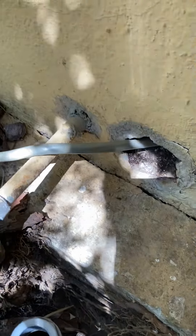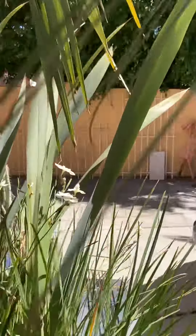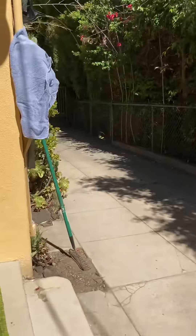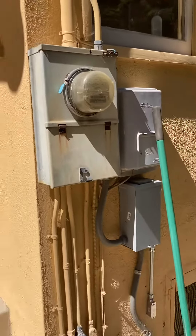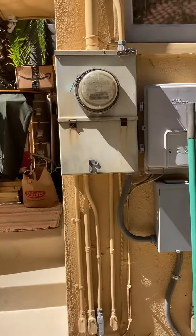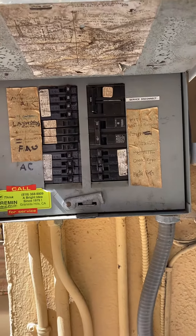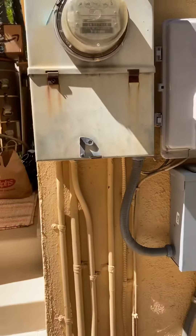The line needs to go back into the house, under the house, and over to the main panel. Here's the main panel.